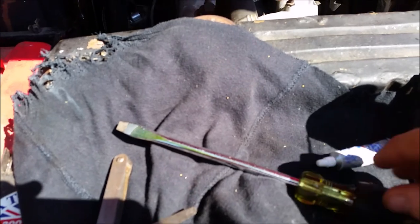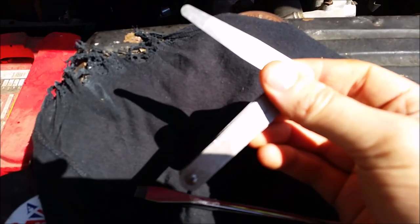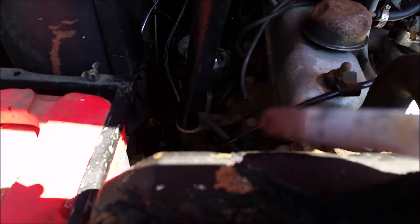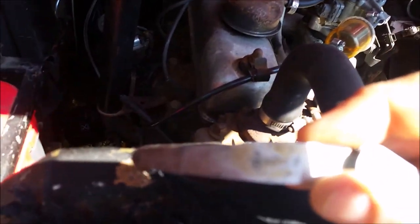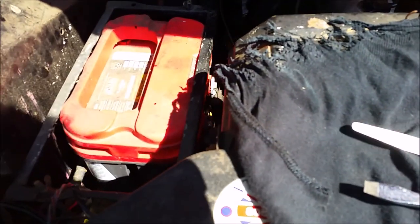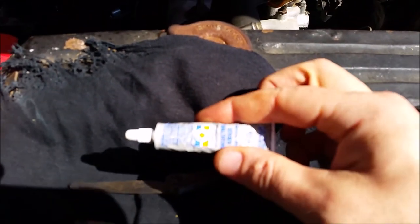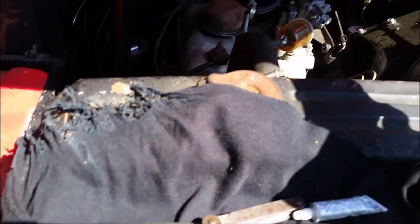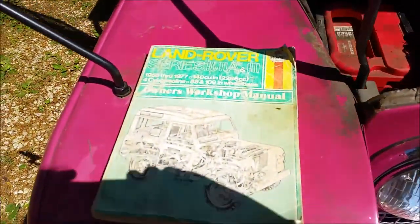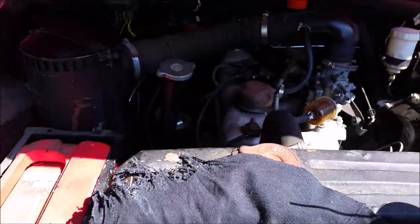Other things we're going to need: a flathead screwdriver, feeler gauges — this one is 14 thousandths of an inch — dielectric grease, which you can get at just about any halfway decent auto parts store although it is expensive, electronic cleaner, and of course your manual. If you don't have one, get one. It is extremely helpful.